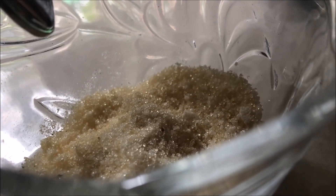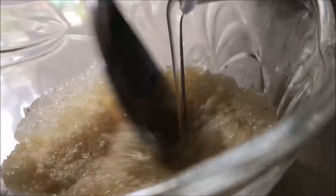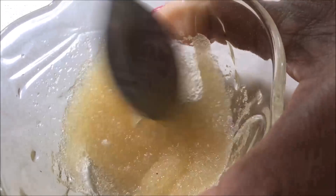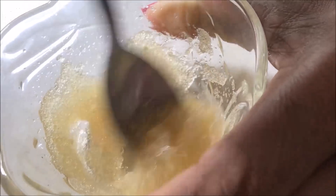First, I'll give the gelatin a few minutes. I'll mix it for about 10 minutes.